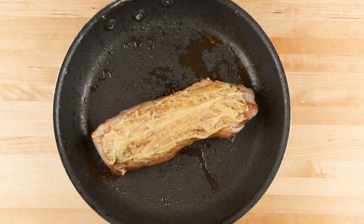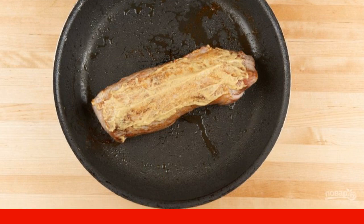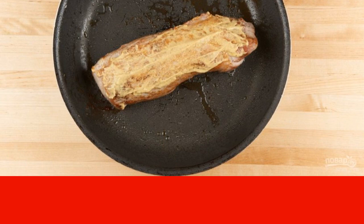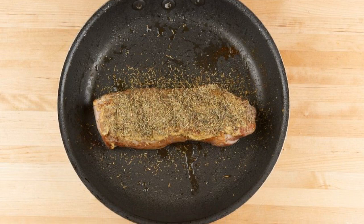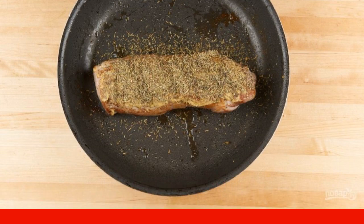Meanwhile, take care of the meat. Brush the pork with salt and pepper. Fry it in oil on each side for 2 minutes. After that, brush one side with mustard. Next, sprinkle the mustard side with herbs and pour oil. Then bake the pork in the oven for 13 minutes.